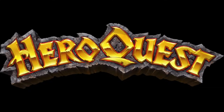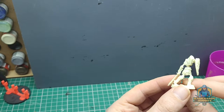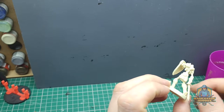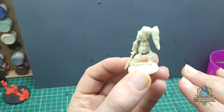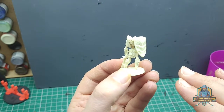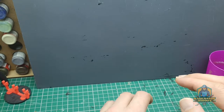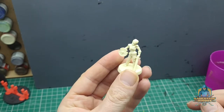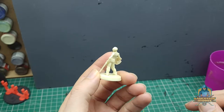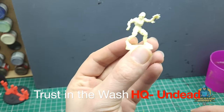HeroQuest is a dungeon crawler, as I'm sure many of you are aware. Quite recently Hasbro brought out the renewed version for 2021 with new sculpts but pretty much the same original game. I'm going to be working my way through the models gradually, painting them one by one, including all the furniture and doors, producing a new series called Trust in the Wash.